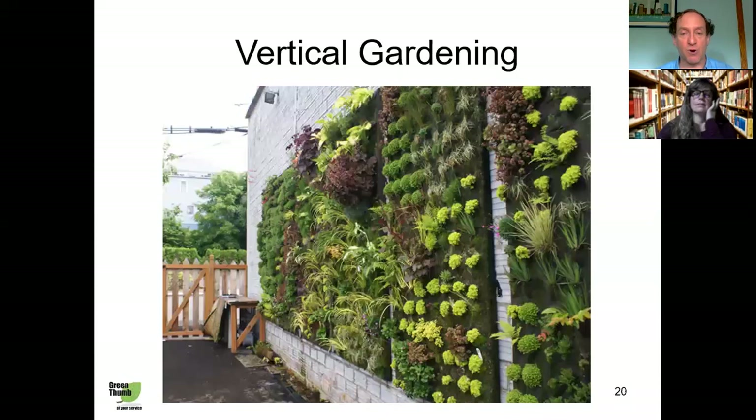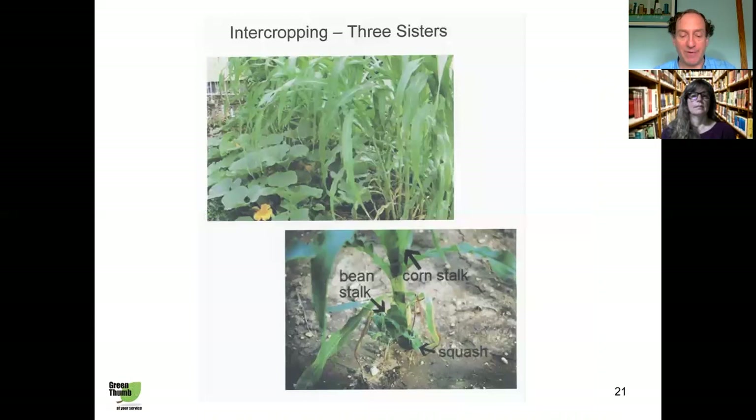Another great example of vertical gardening is growing on the wall. If you have containers or even an in-ground garden next to a wall, you can grow some things on the wall and other things in the ground. You've just made better use of the space you have by growing up instead of out.